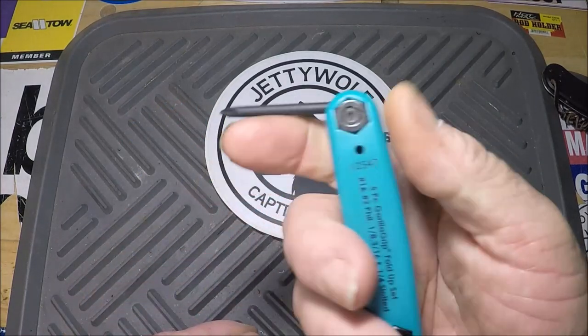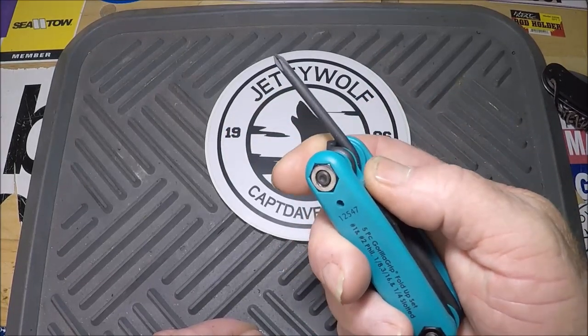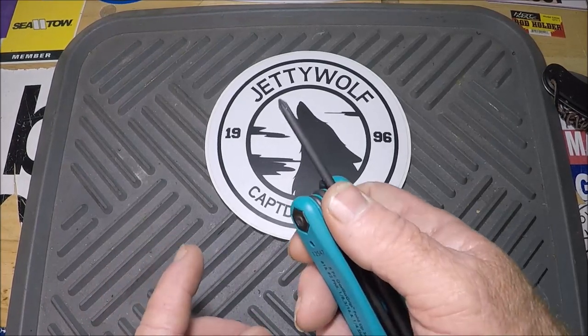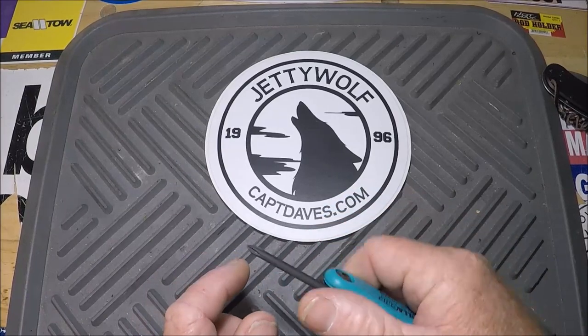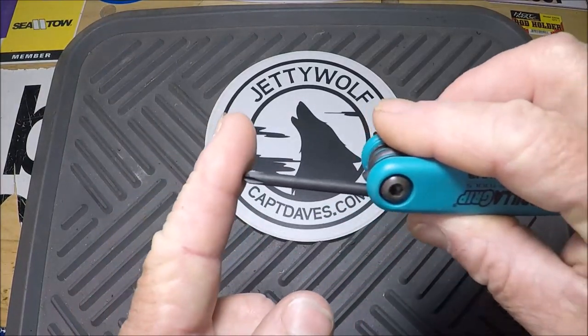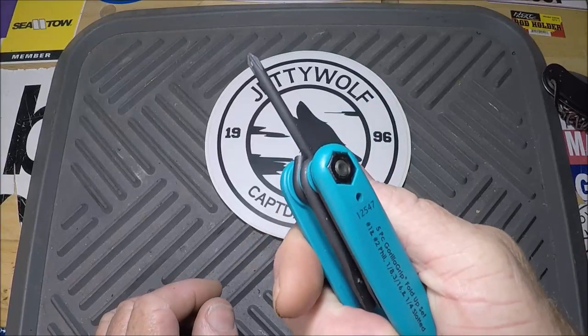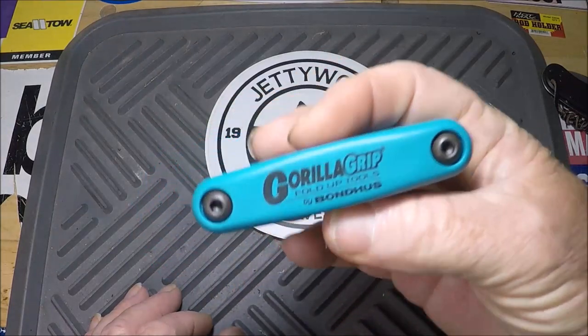I want this in my pocket. I want to be on my boat, and somebody says, Dave, this handle's a little loose, or I see a screw that seems to be loose. Well, there I go. I'm not building a bridge with this, I just want to tighten some stuff up. That's one.